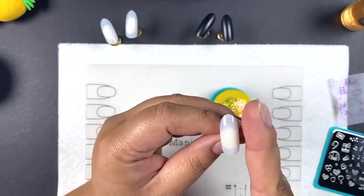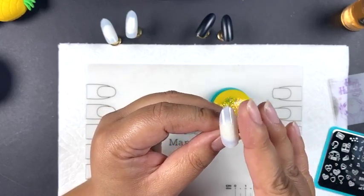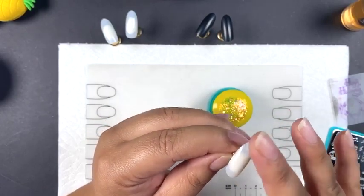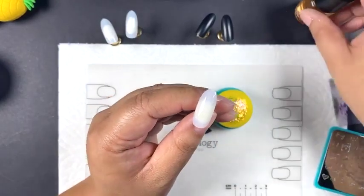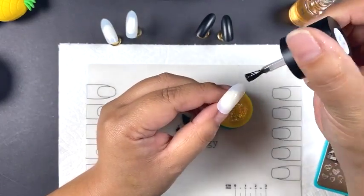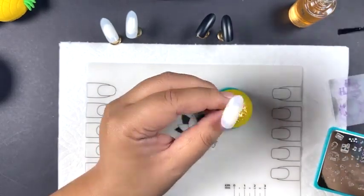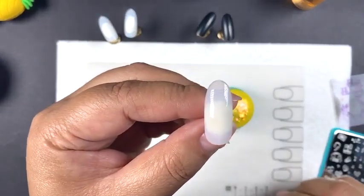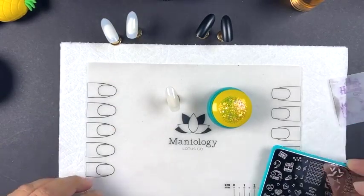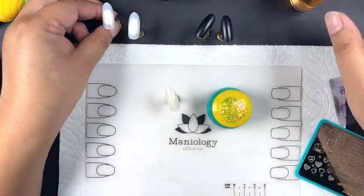With the sticky base coat, depending on how heavily you apply it, about 45 seconds to a minute should be good enough for it to be tacky. Oh shoot, I think I waited way too long — this is way too dry. But that's a great example because when that happens, all you do is put on another layer. Sorry, too much talking in between! Let's wait, but not wait too long. I wonder if I can get away with doing two nails.